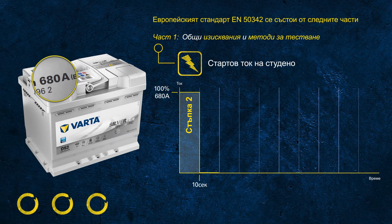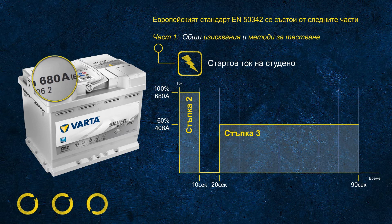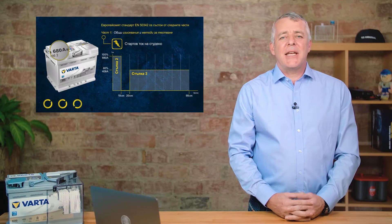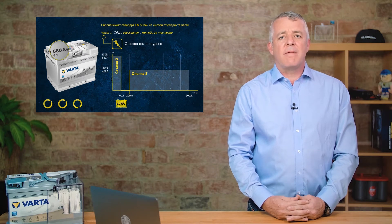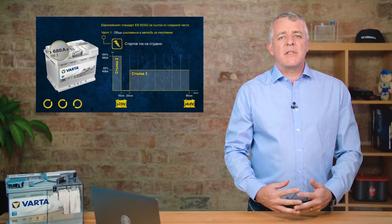Following the initial 10-second discharge, the battery rests for another 10 seconds. After this short resting time, we continue to discharge the battery with a current of 60% of the rated value — in this example, 60% of 680 equals 408 amps. The battery only passes the test once two criteria are met: after the first 10 seconds the voltage must be above 7.5 volts, and after the 90-second test the voltage must be above 6 volts.